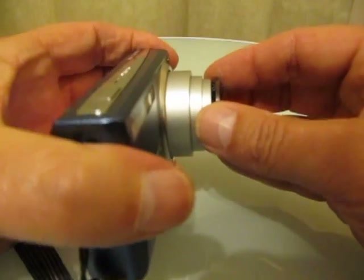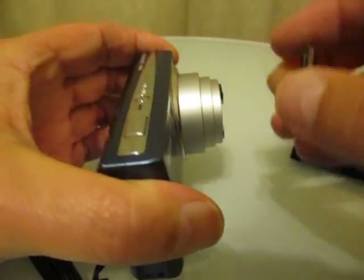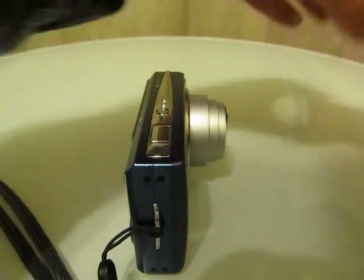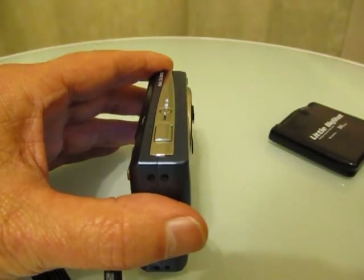When you're done, peel the lens from the camera — never pull it straight out, always peel it off — and put it back in the case. That's it, you've successfully attached LittleBigShot to your camera.